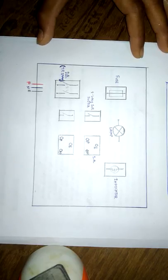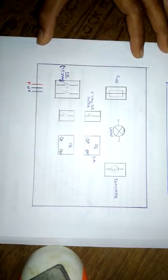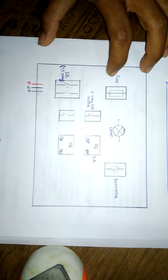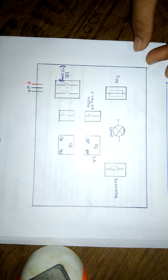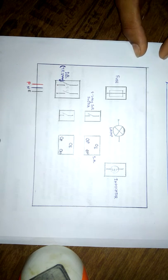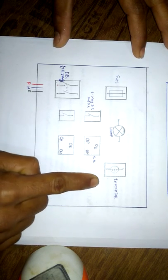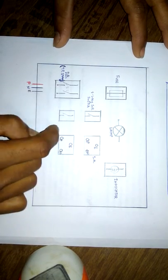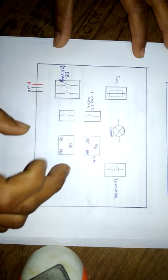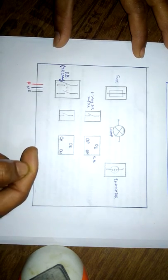The accessories required in a series parallel test board are: a two pole one way switch, a DB switch for distribution to the board, a fuse as a protective device, an incandescent lamp, an indicator for indicating the supply, socket outlets, and two switches. These two switches and two socket outlets are for the series and parallel connection.